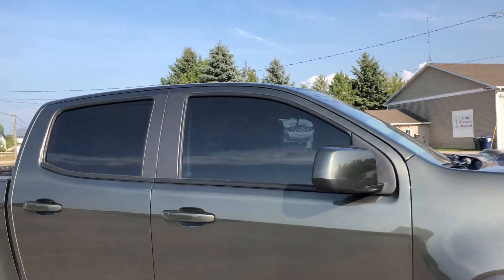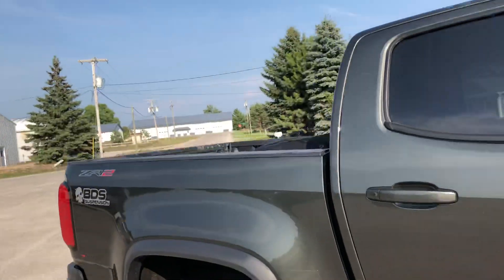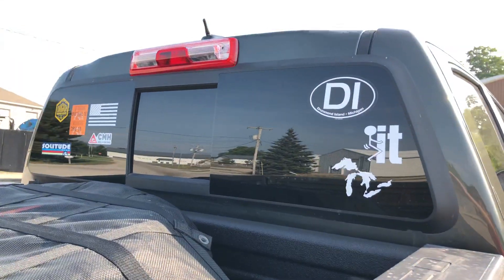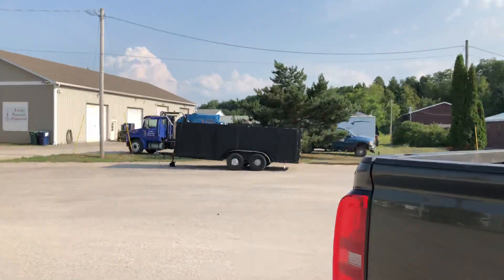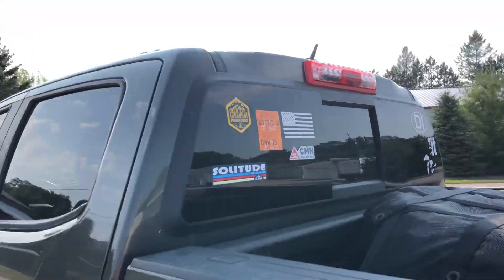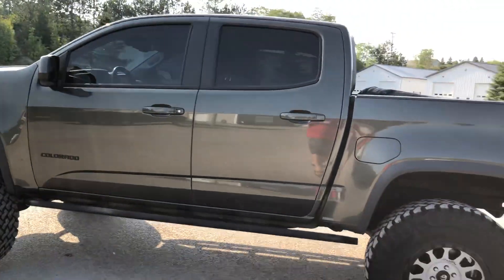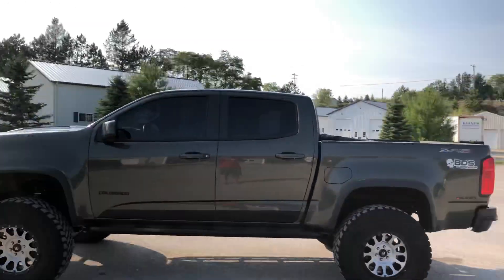Front window tint is 20% to match the rear, and then the back window I got 5% over factory. I really don't like people seeing into the back of my vehicles going down the road, and it just helps darken the cabin up quite a bit when you're driving. I hope you all enjoyed the video — any questions, go ahead and ask.